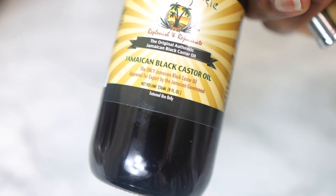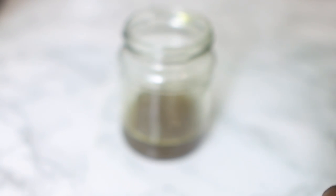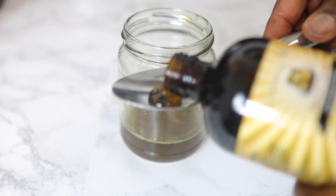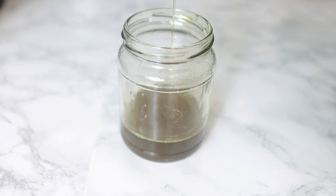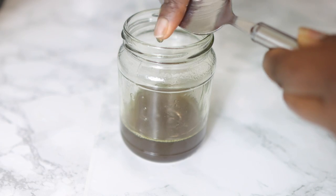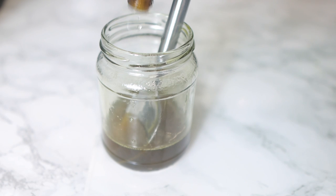Now we're going to go in with some Jamaican black castor oil. Black castor oil is also really good for hair growth — it helps stimulate hair growth, thickens the hair when used consistently, and helps seal moisture into your hair. I'm using about one tablespoon, but feel free to use more. Castor oil has been used for many years to regrow bald spots, and lots of people swear by it — I do as well.